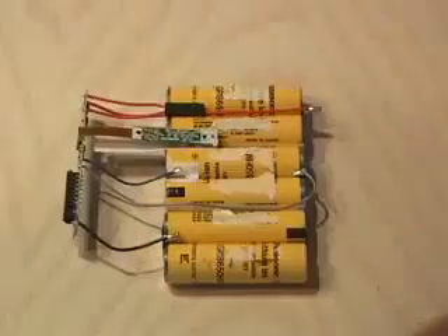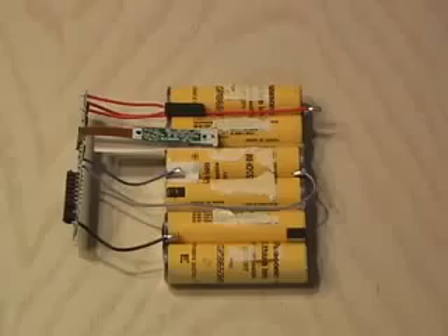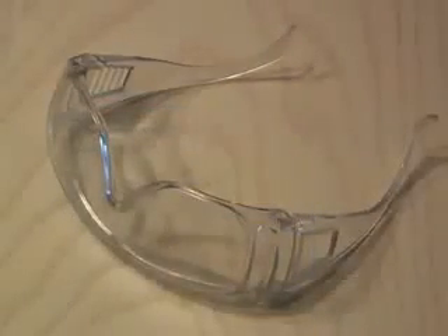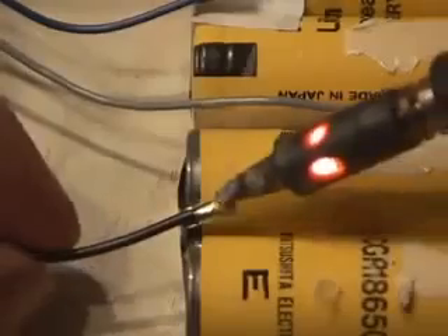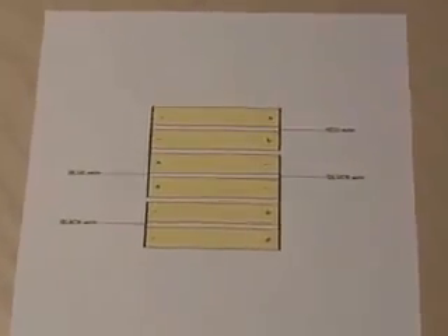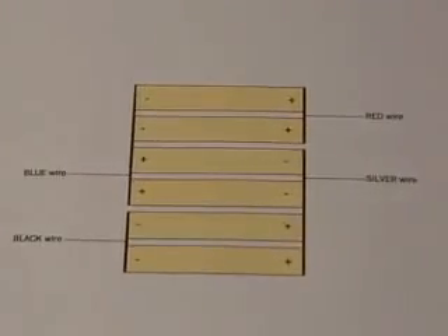Now it's time to change them out. When doing any soldering with lithium-ion batteries, it's very important to be careful and wear safety goggles, because these can explode. Carefully unsolder all the wires and make a special note of where they all go.